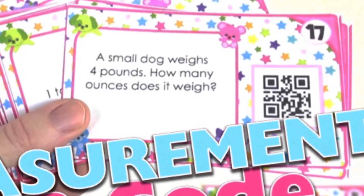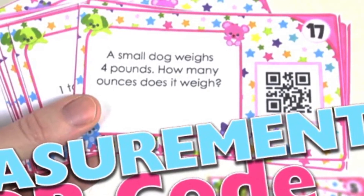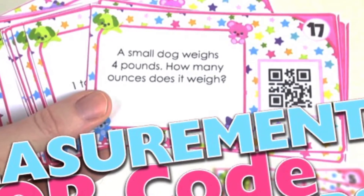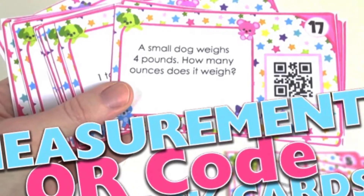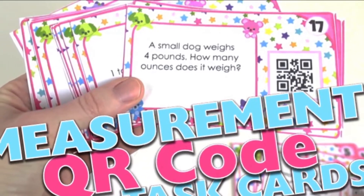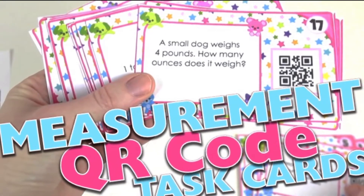This Measurement Units and Conversions QR Code Task Card Bundle provides students with five different sets of task cards to practice and review units and conversions within the metric system and the United States Standard Measurement System.